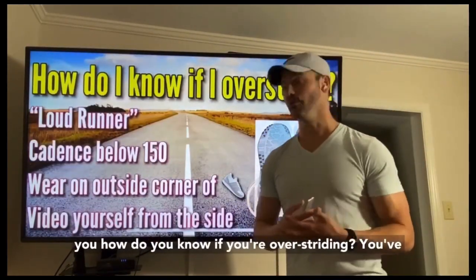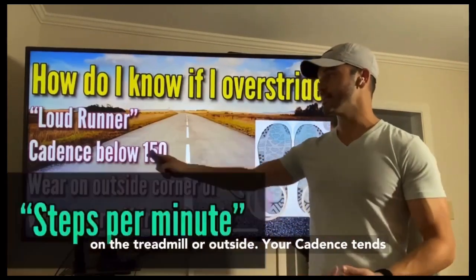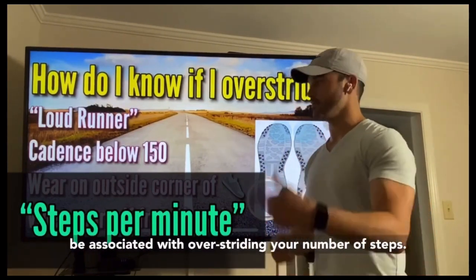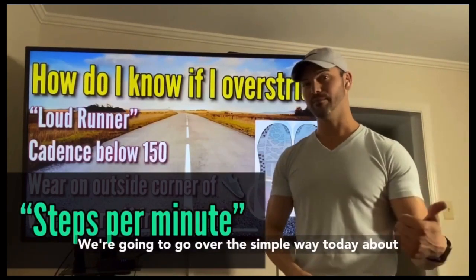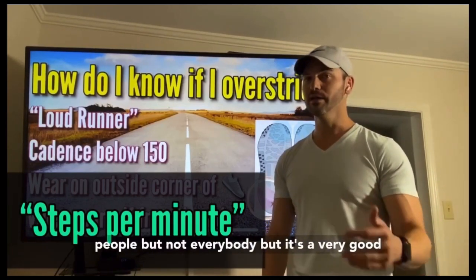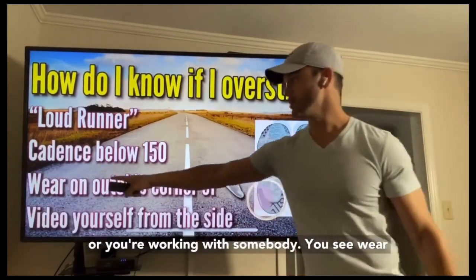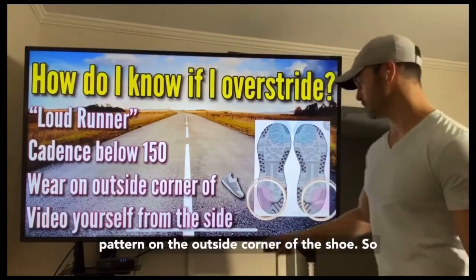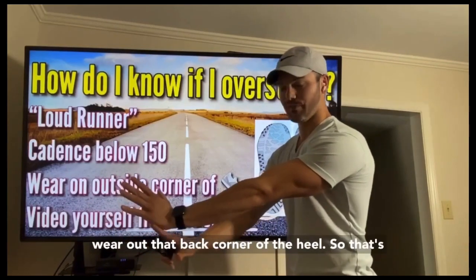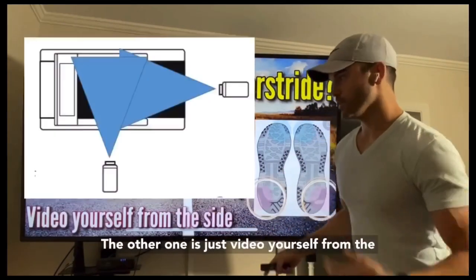How do you know if you're overstriding? You've been told you're a loud runner, whether on the treadmill or outside. Your cadence tends to be 155 and below — that tends to be associated with overstriding. You also see a wear pattern on the outside corner of the shoe; because you're taking that step further out in front, you tend to wear out that back corner of the heel. That's another way to know if you're overstriding.